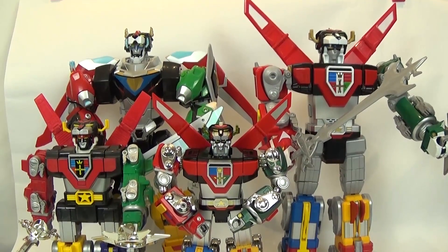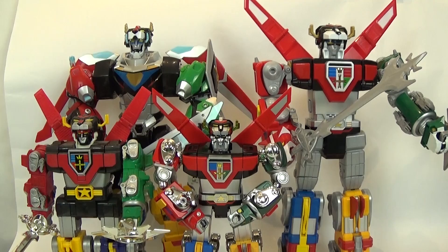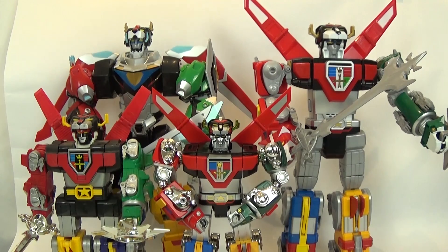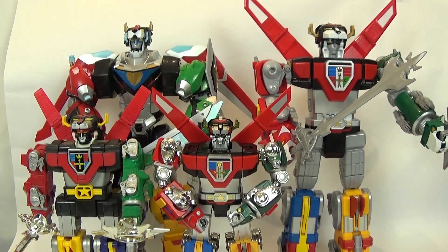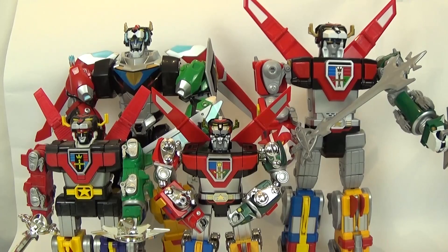There are a couple of Voltrons all together and I hope you guys enjoyed this review. The Netflix Voltron review got a lot of people watching the channel, so thank you — that actually inspired this review. I'm a product of the '80s, so we had to get the '80s Voltron in here. Thank you guys for watching, please subscribe to the channel, hit that thumbs up, comment, and tell me what you think about Voltron — what you like and don't like. We'll see you next time!